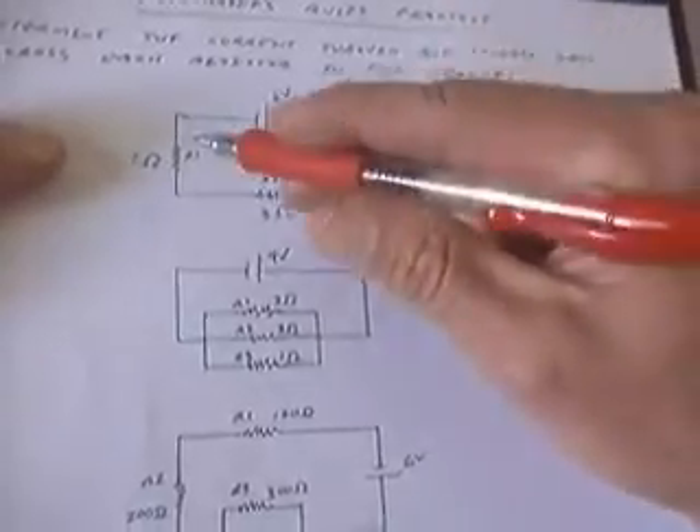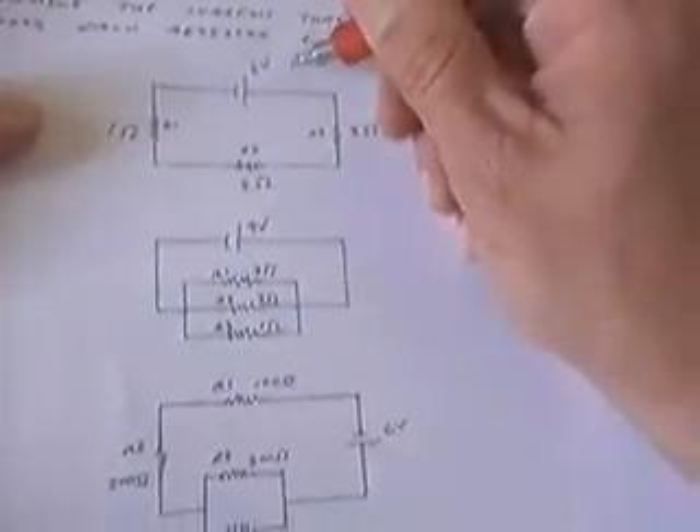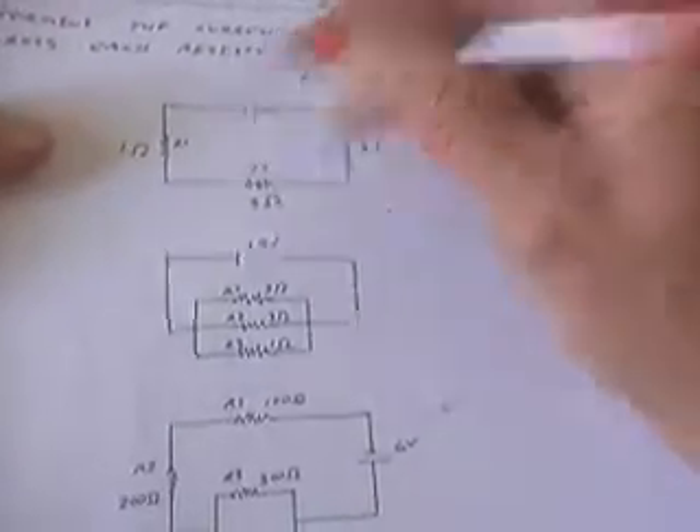It's simple to determine the total resistance by just adding the resistance of the three, and so it's simply 7 ohms.